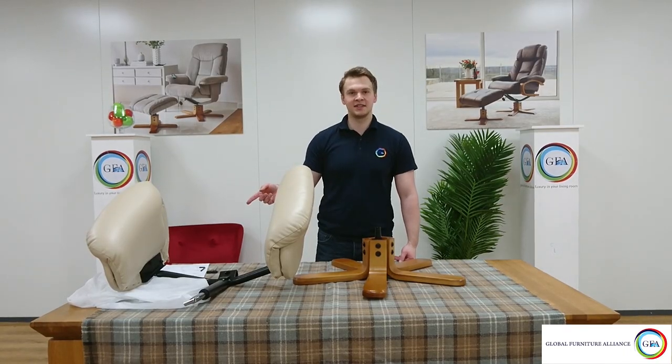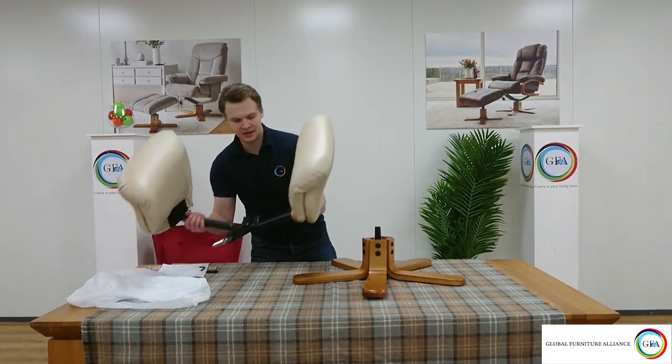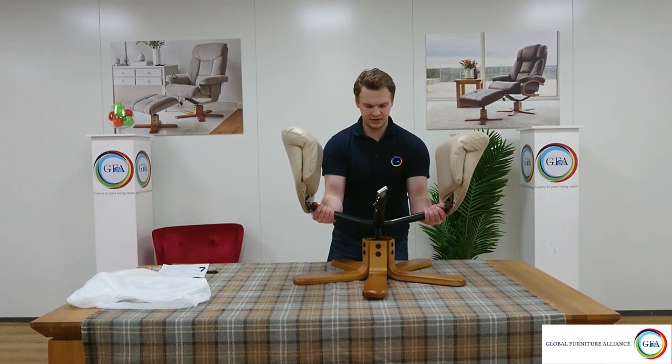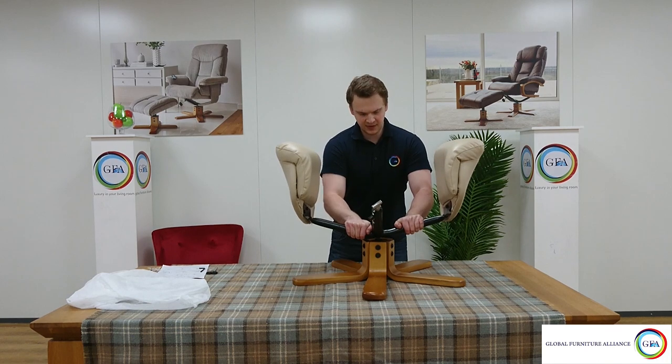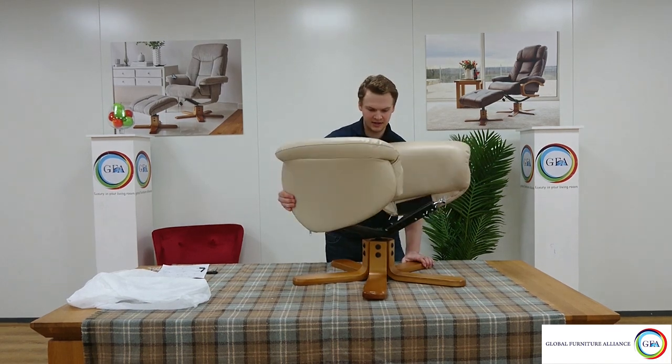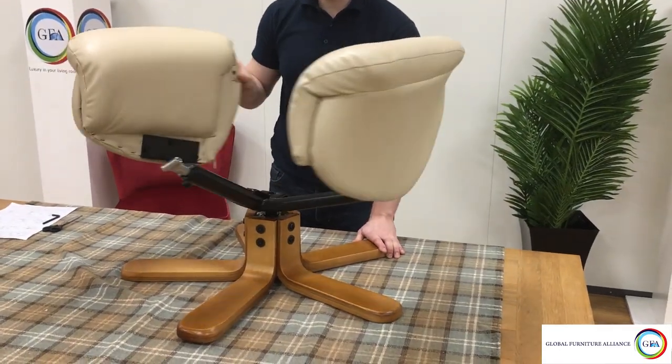Now that we have the arms attached to the U-frame, we can simply pop the U-frame onto our base. And if it's securely in place, it should be able to swivel quite nicely.